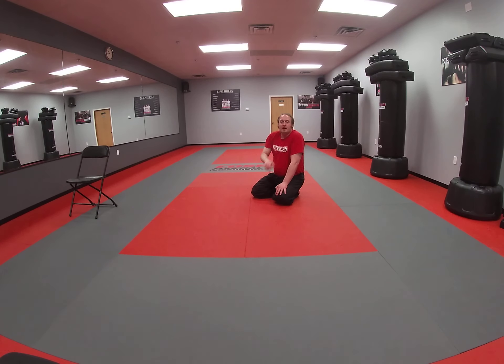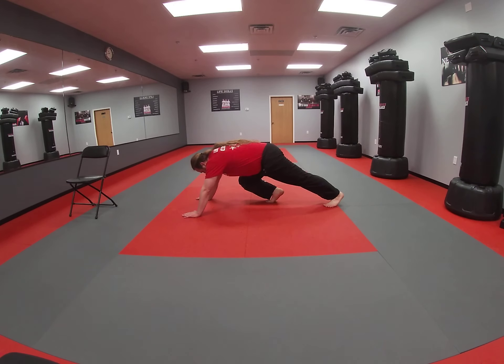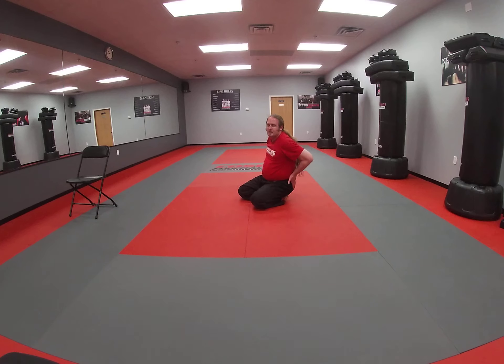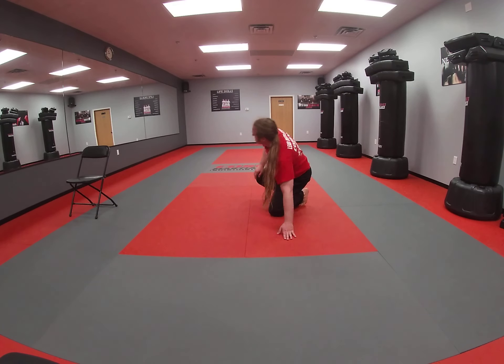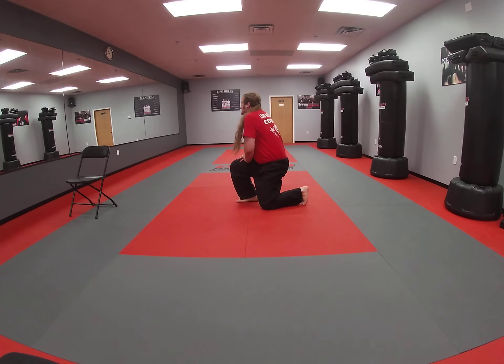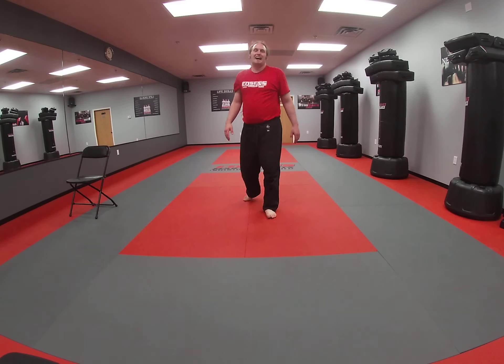We've got one left — we're going to do mountain climbers. We get in our push-up position, bring one leg up, and all you're going to do is switch them. The difficult part is making sure our back stays nice and flat while we do it — the flatter your back, the more you're going to emphasize those core muscles. Three, two, one, and go. Try and keep that back down, shuffling those knees up. Keep breathing — we're almost there. Ten seconds left. Five, four, three, two, one. Time.